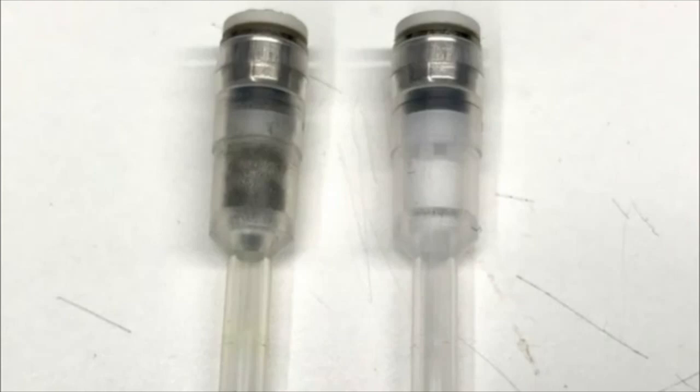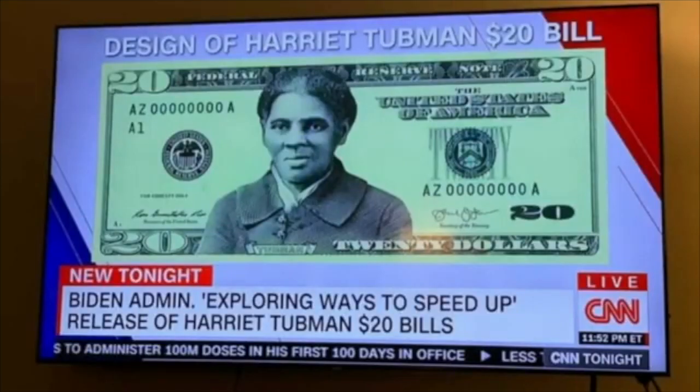One bit of news since this project started: Adafruit — this is like four years in the making — but we just don't give up. It looks like the Tubman 20 is going to happen. Maybe it'll speed up a little bit; it was supposed to happen a while ago.